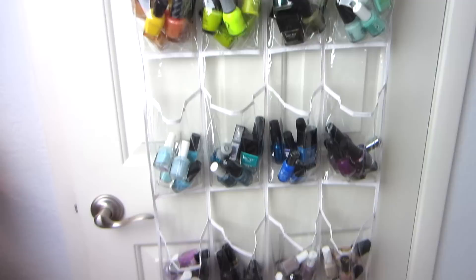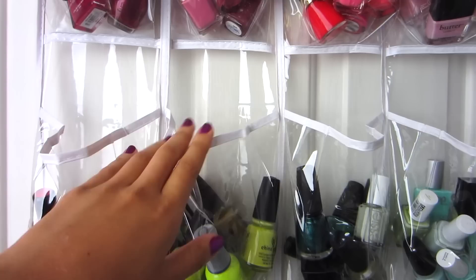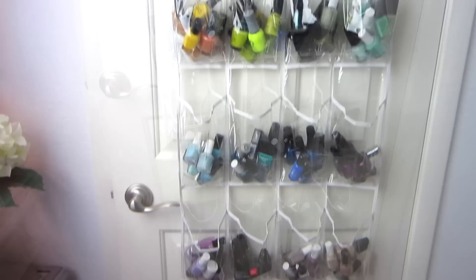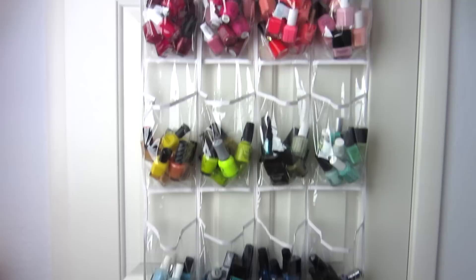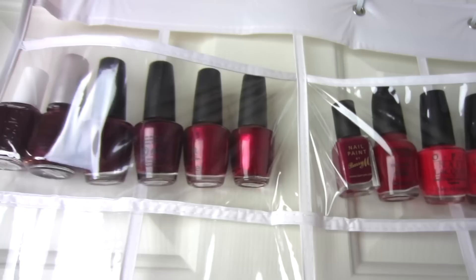This is where I store all of my nail polish. I have everything hanging on my closet door — I normally keep it on the inside but I brought it around to the front so you can see everything easily. I have everything stored in a shoe organizer from Bed Bath & Beyond. I like it because it's very low maintenance and super easy. It cost about $15, just hangs over any door, and stores a ton of nail polish. I organize everything by color, not by brand, because when I'm looking for a polish I'm looking for a certain color.